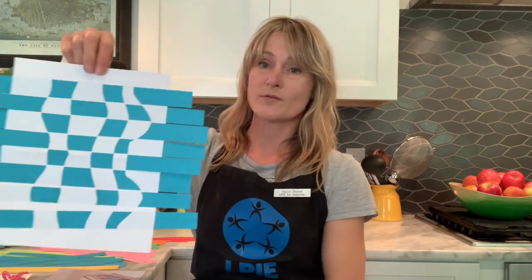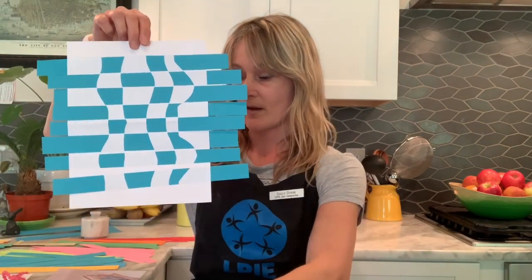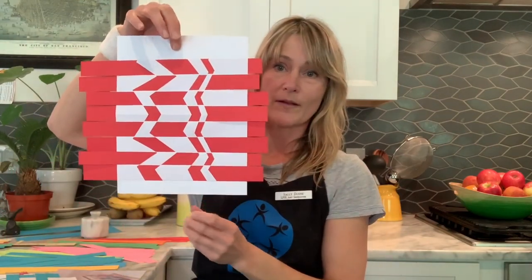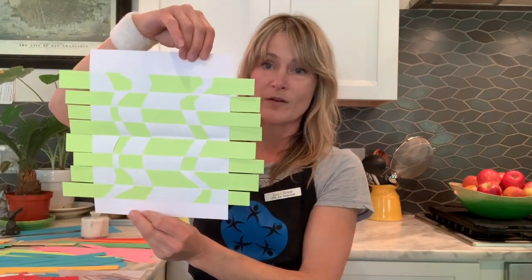So let's get on with our art project today. We are going to be making a paper weave. And once you finish your artwork today, you'll have something like this. There's a blue one I made, here is a red and white one, and finally here is a green one. So this is what we're going to have when we've finished our project.